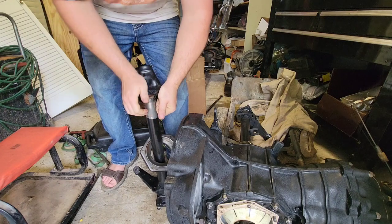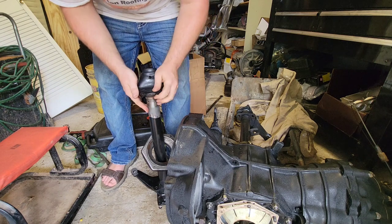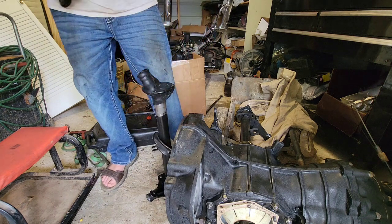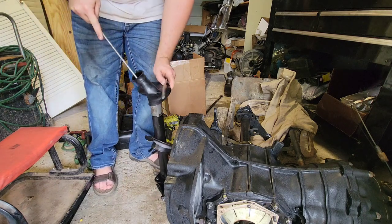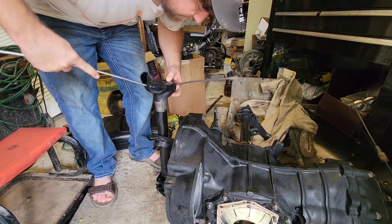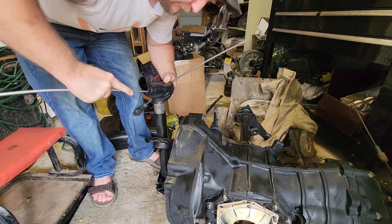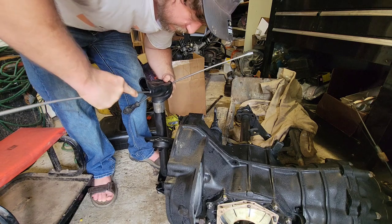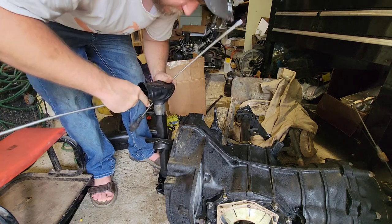The seamed boots — if you're not disassembling your transaxle and you just need to put a boot on — there's nothing wrong with them, but they're just not as guaranteed not to leak as a solid boot.